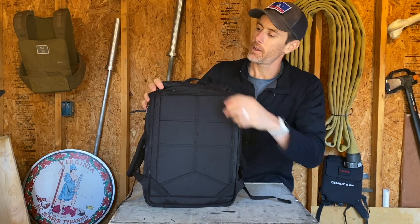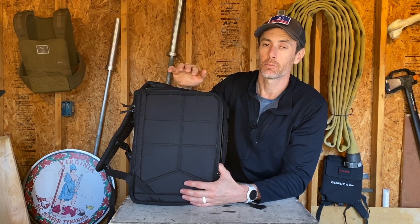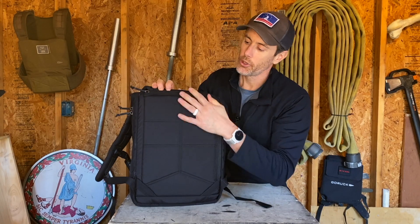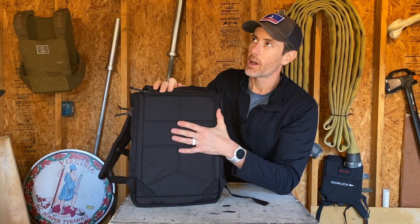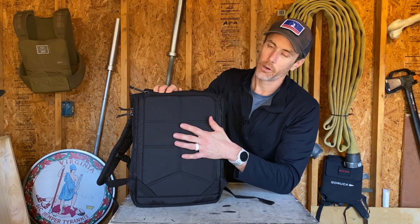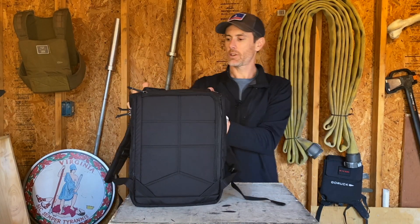On the back side there is a laptop compartment. According to the GORUCK website, it should fit most 14-inch laptops and below. There is also a frame sheet — when you feel that laptop compartment you can feel it in there. On the GORUCK scale of frame sheets it's a pretty moderate one, similar to what you'd get with a GR1 or GR2 — some firmness but some pliability to it as well. Good frame sheet; I like that.